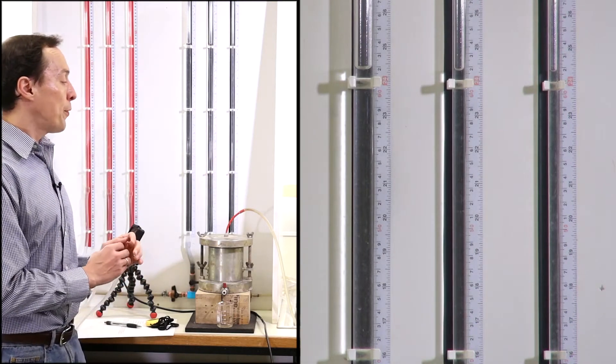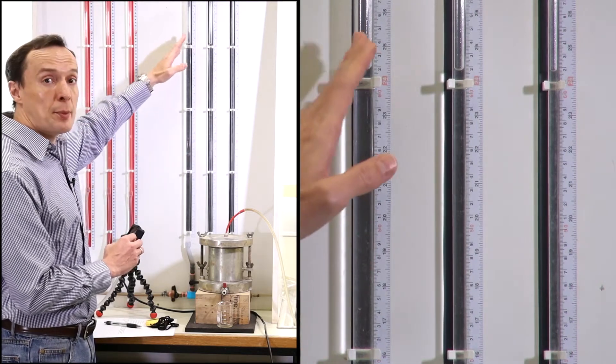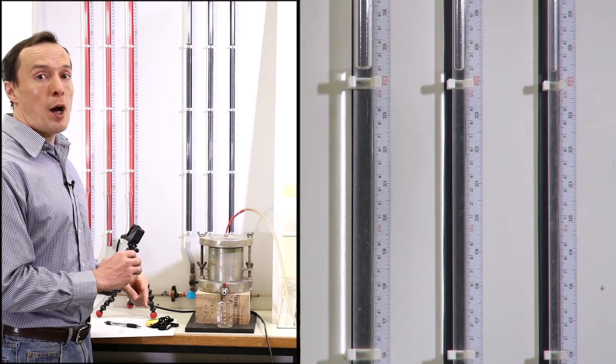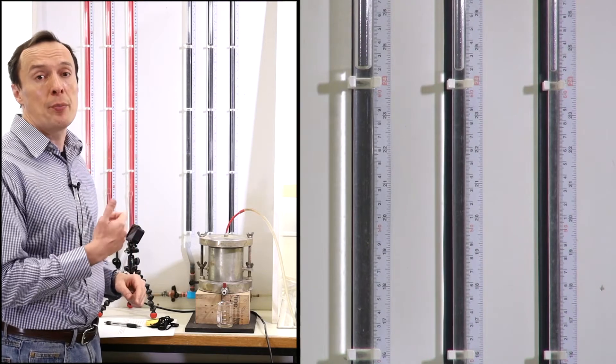The way we're going to perform this test is to connect each of the manometers to allow water in the manometer to go down and flow through the sample. We need to measure how much water will flow through the sample over a period of time.